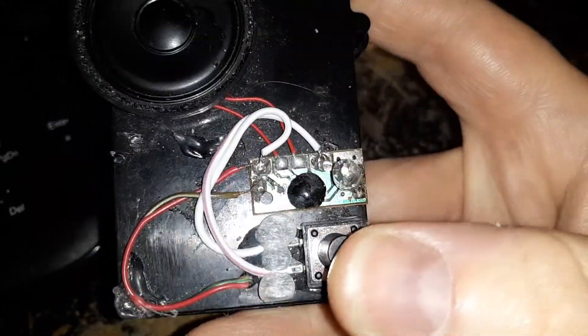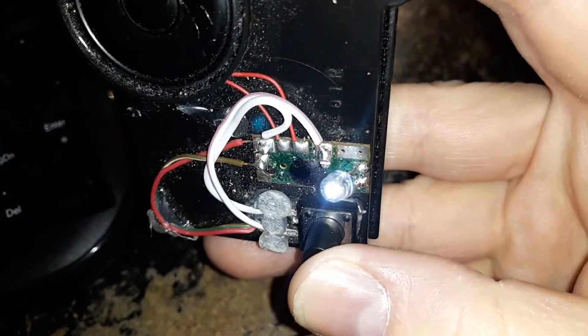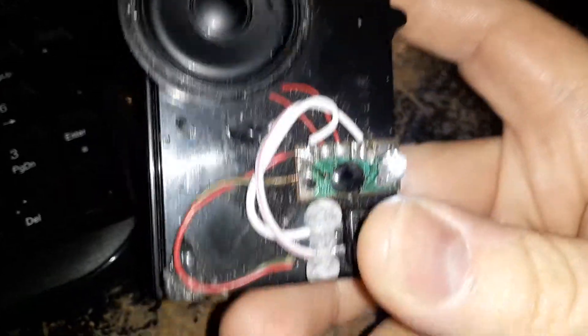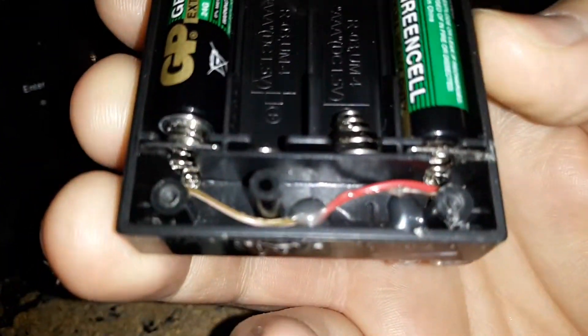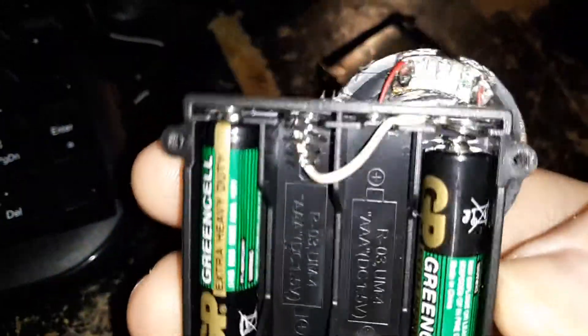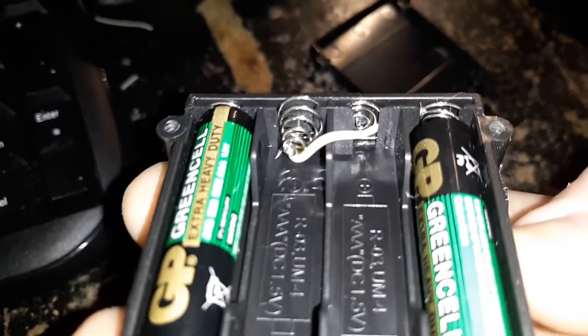And here's some of the sounds. That's just a battery holder from the Spy Now Video Watch. I just crossed those just for now. And there's this speaker.